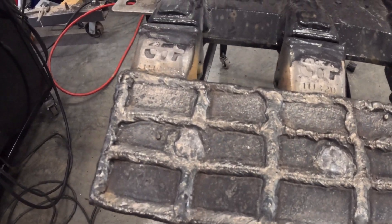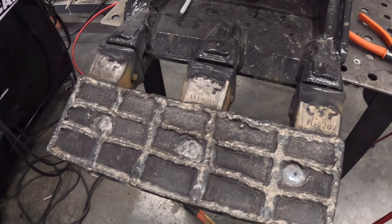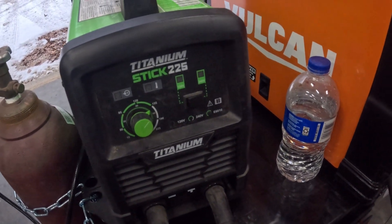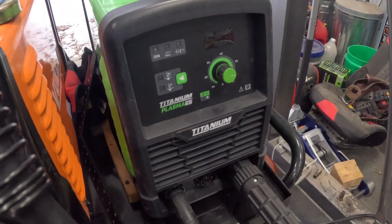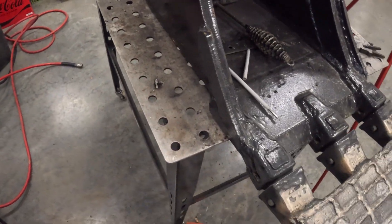There it is — the Blue Demon hard-facing electrode, 5/32 arc welding electrode. I did that with my Titanium Stick 225. For welding the plate on I used the Vulcan MIG Max 215, and I used the Titanium Plasma 65 to cut that piece. I think it came out pretty well.